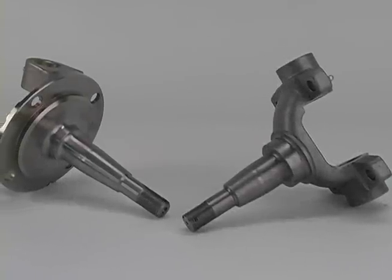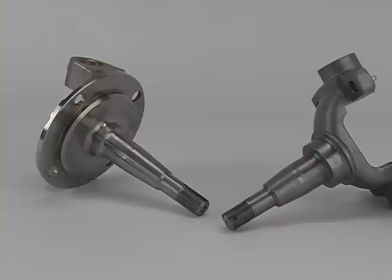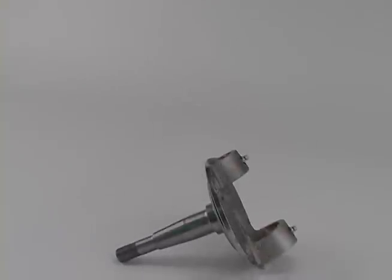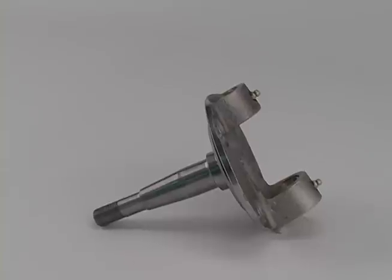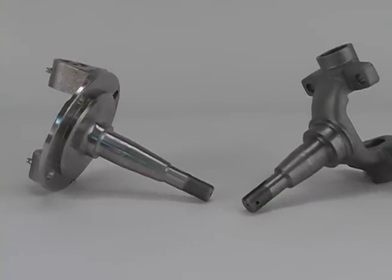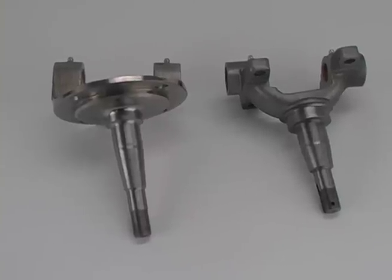Speedway Motors manufactures two styles of reproduction car spindles for use on street rod I-beam and tube axles: a 1949-54 Chevy style spindle and a 1937-41 Ford style spindle. Both are built using a high-quality forging process for exceptional strength and feature design updates that make them superior to original components.